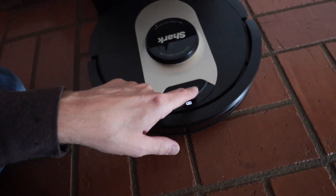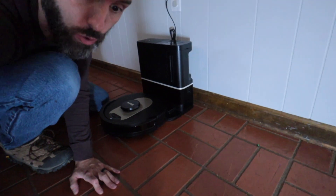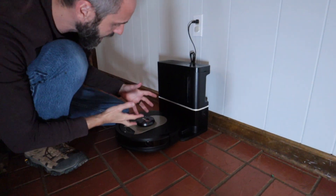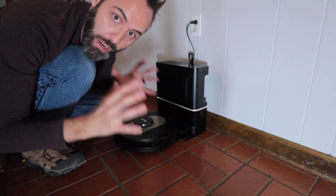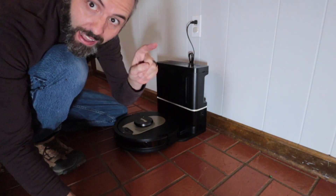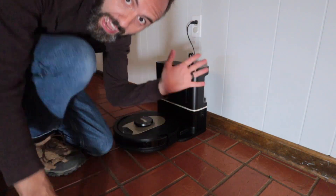I am excited to hit this clean button right here, but I've got to let this thing charge up. We also need to add it to our Shark app, and since it has this AI laser navigation, I want to test that out. If you guys want to see those videos, I'm going to put that right there on the screen — go click that video. Thank y'all for watching, and dad out.